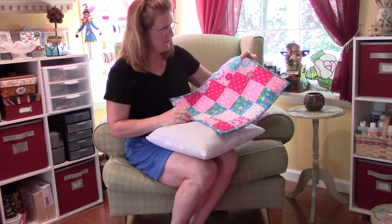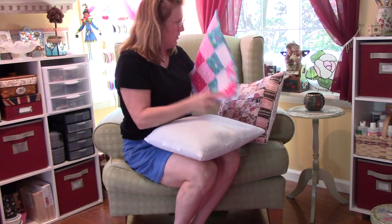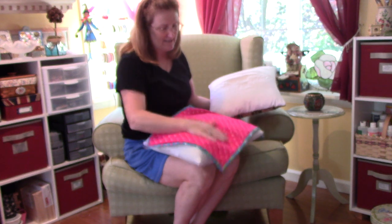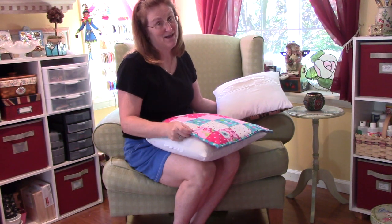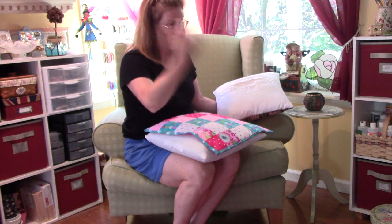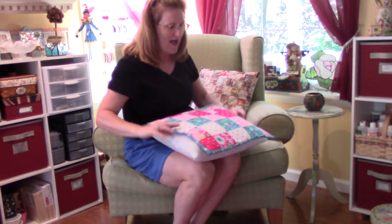Maya's turning 9. She's my granddaughter. I did end up putting a binding on this one. On my Tim Holtz one I didn't have extra fabric, so on this one I did the pink back, but I put a blue binding because I had a lot of blue fabric. I didn't have any of the pink left, even after I bought extra. I just decided to add a binding to this, but you don't have to.